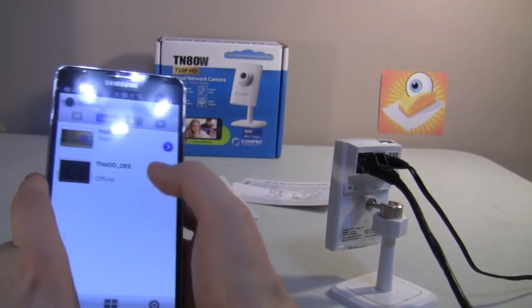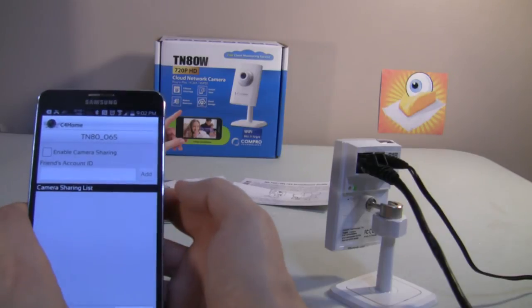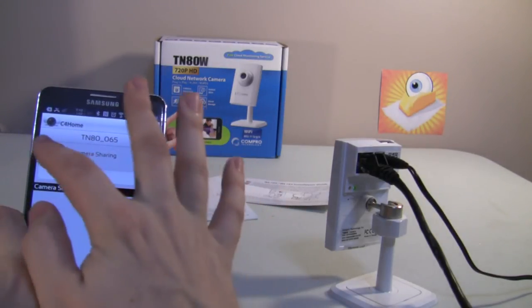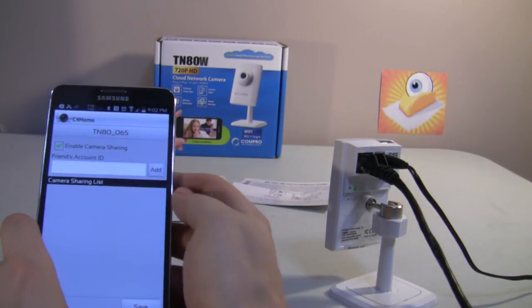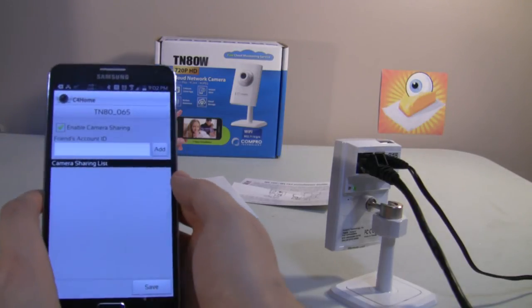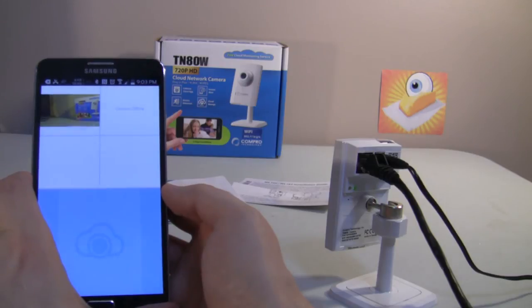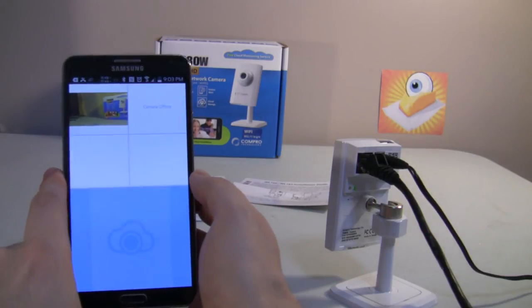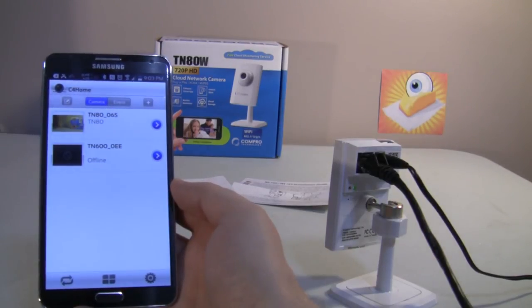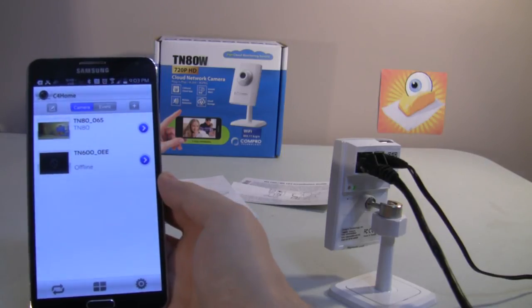Going back to camera settings, under sharing settings you can enable camera sharing. If you have a friend you'd like to be able to view your camera events, they can sign up for a C4 Home account and you can let them see your camera on their own app. So you can kind of build a network on the C4 Home app with different people and different webcams, which could be useful for some. You also have the ability to view several different cameras at once — you can monitor up to four simultaneously, which is really nice for a mobile app. So that's it for the setup.